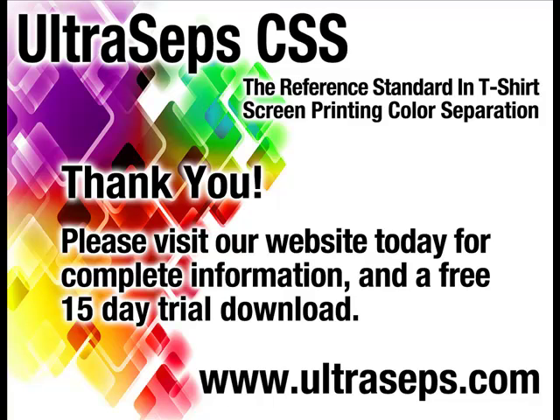Visit our website today to download a full 15-day trial version along with a 4-hour instructional video. UltraSeps is the most advanced color separation and Photoshop productivity tool available for the t-shirt screen printing industry, and is developed by the creator of QuickSeps Professional.